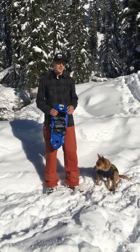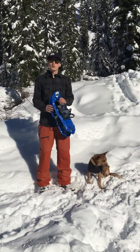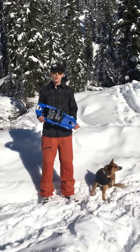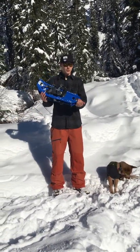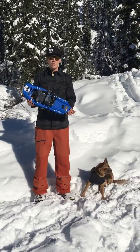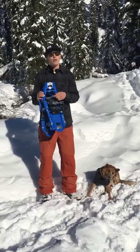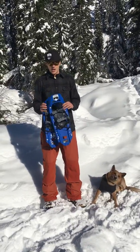Hey guys, I'm Tom with Compass Outdoor Adventures and this is Aira. I wanted to show you today a couple of quick tricks on how to put your snowshoes on correctly. At Compass Outdoor Adventures, we rent the MSR Evo, a great basic snowshoe. We rent these out for about $30 a day.